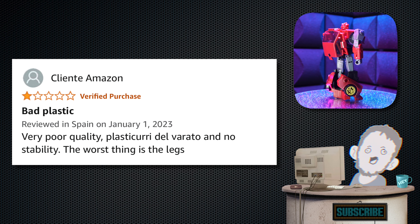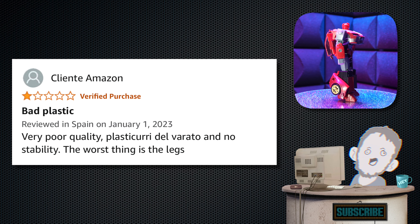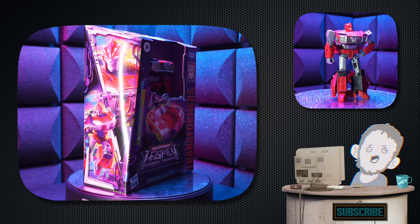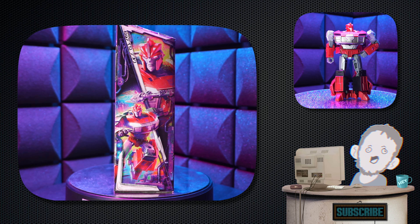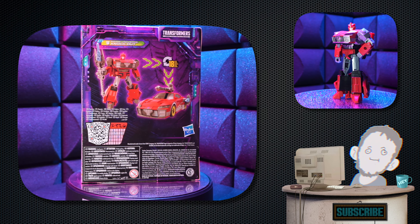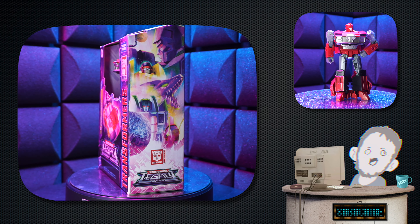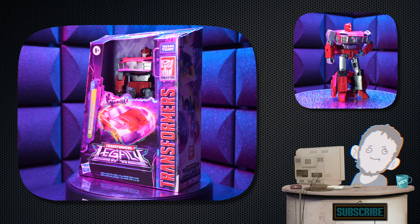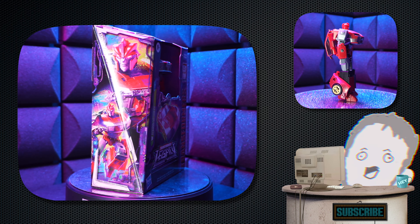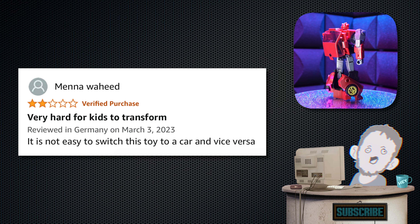Next up, we have one from Cliente Amazon — one star. 'Bad plastic. Very poor quality. No stability. The worst thing is the legs.' So if I'm to take one thing away from all these reviews: the doors break off, it's hard to transform, and the legs suck. I'm not trying to defend it — I think the legs are loose on mine too. But I wouldn't give it a one-star. The bones are there — three stars, at least.